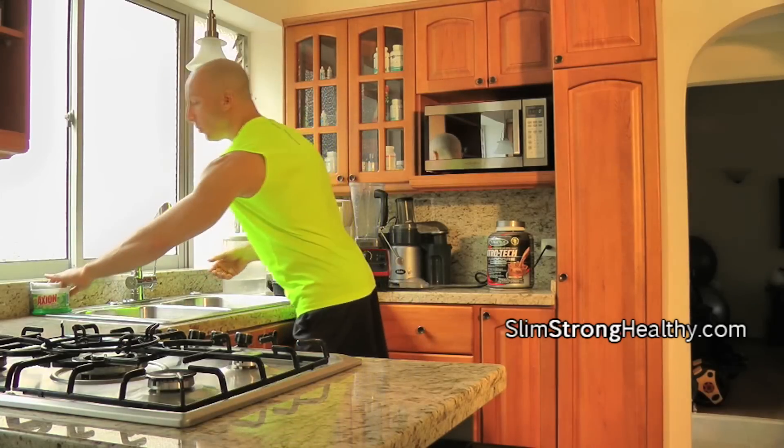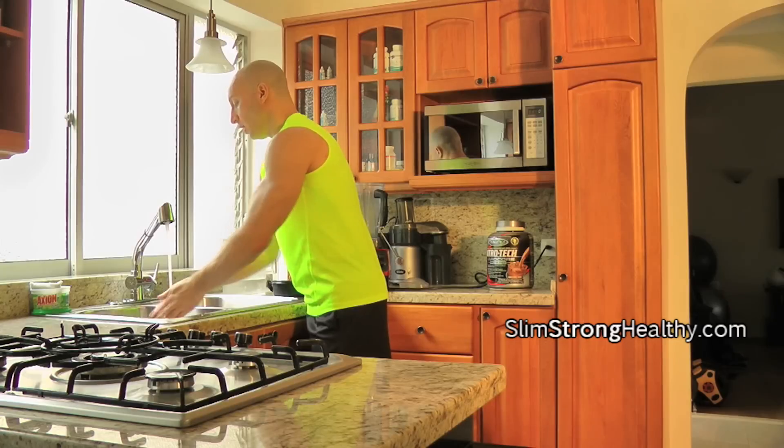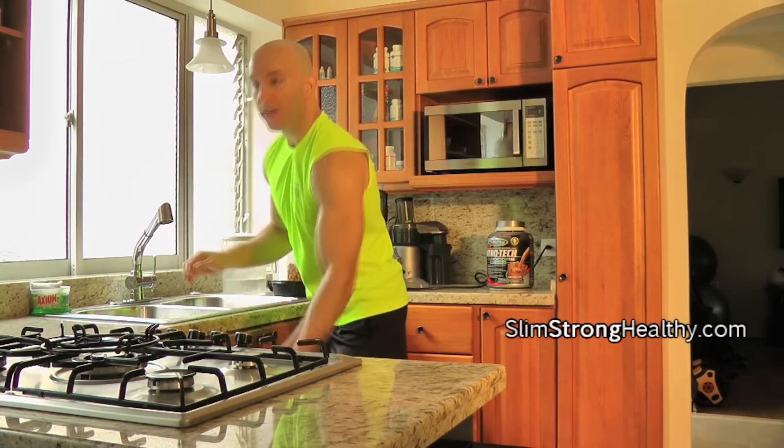This is Coach Michael and we're going to go through a really quick and simple recipe on how to make a really, really good chocolate protein smoothie. Step one, you want to wash your hands. Get some soap on your hands and wash them, then dry your hands off.